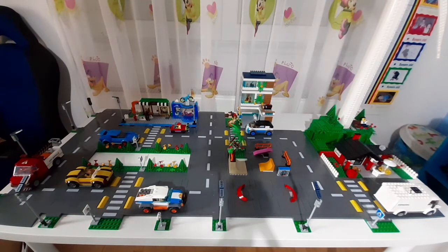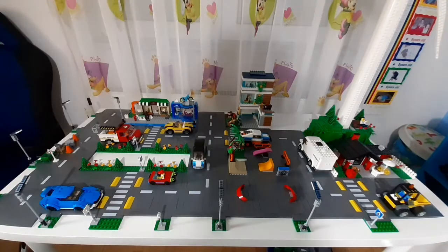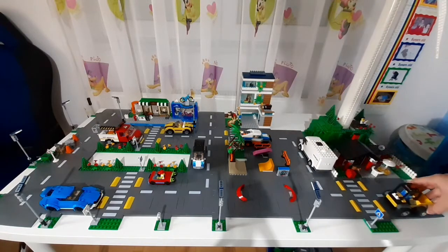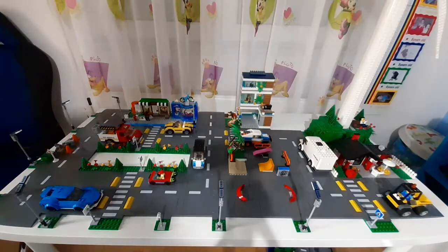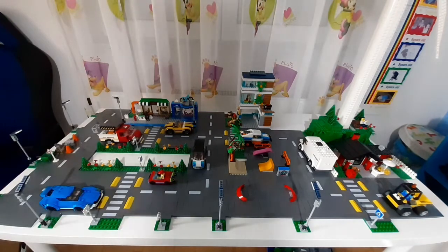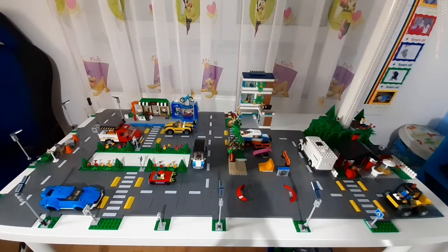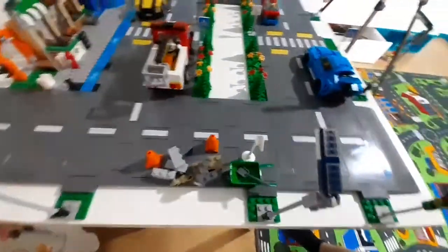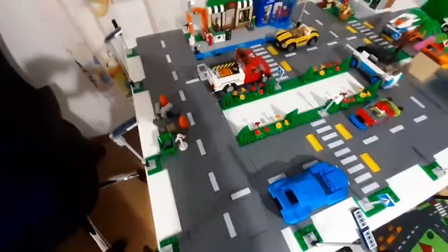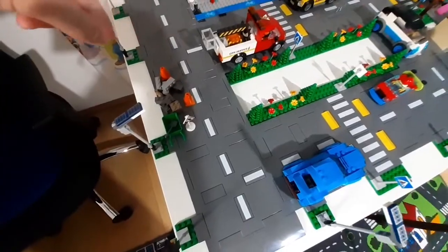I decided to put this little construction car over here, and I put some construction pieces over here too — like there's a road being built and he's just going home from work or something. Here it is from closer. It also has the rat which the set came with, so I think it's quite cool to have this construction place here.